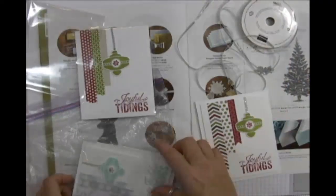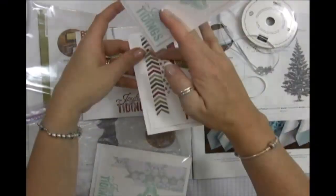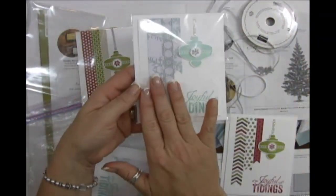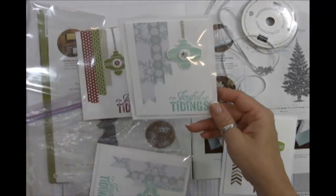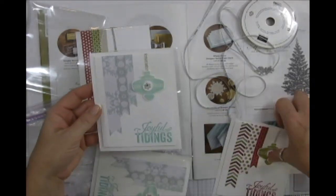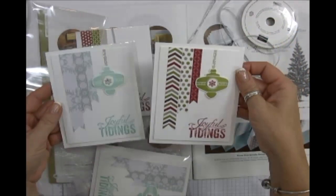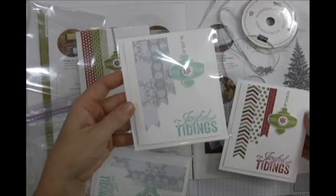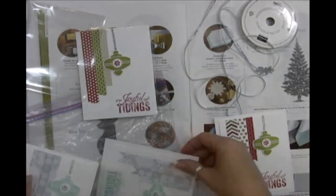I also didn't have enough of that paper for as many cards as I needed, so I used another pack from the catalog and made the same card in a different color. This bright one is my favorite, but the other one is pretty too — it's the same card just different colors.